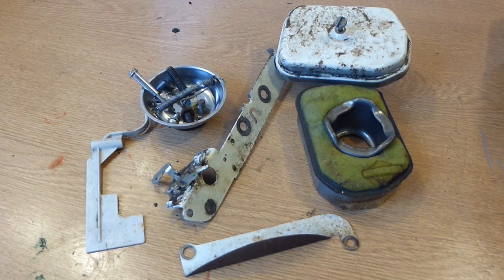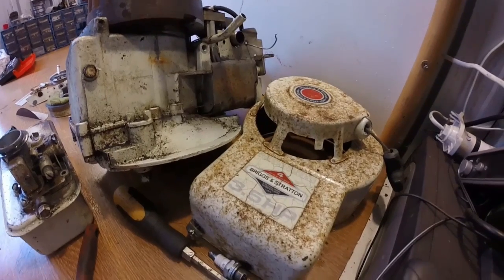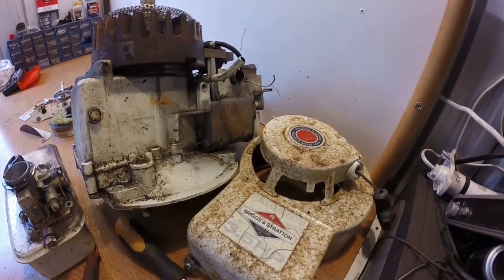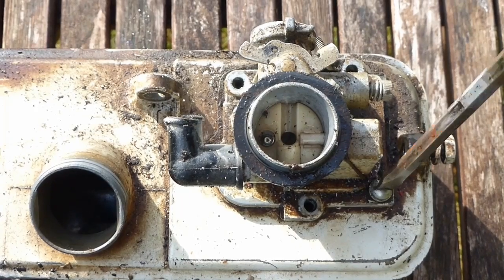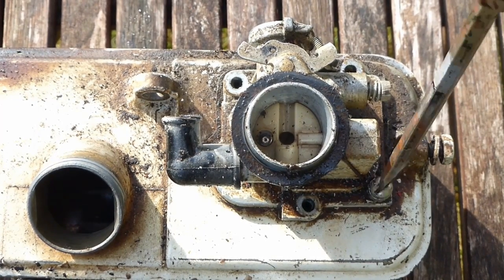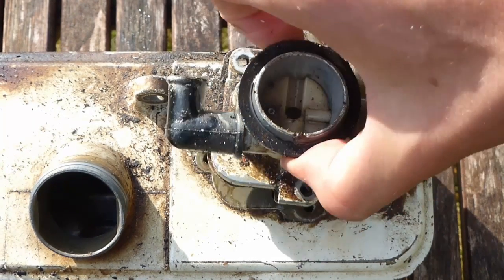There's also the air filter which I'll replace and respray the air filter housing. There are a few bits and bobs including the governor flap, the control arm, and a guard on the side of the engine. The first thing I'm going to do is actually rebuild and clean the carburettor just to make sure it's all there, because if the carburettor is not up to it then there's not a lot of point in carrying on until I find a new one.